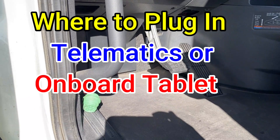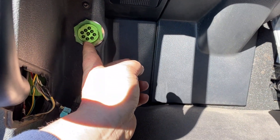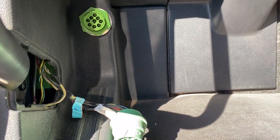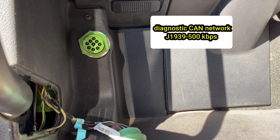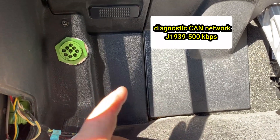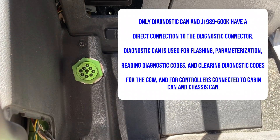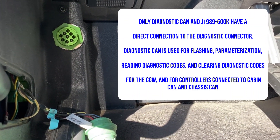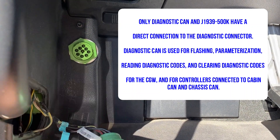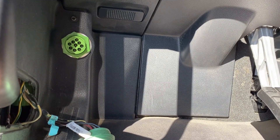We're going to talk about the data links underneath the cab — these are diagnostic links. Somebody already has something plugged in here, their own onboard stuff. This is only made to do diagnostics; it's a J1939 I believe, running at 500k. It communicates with all your onboard computers. When you plug stuff in here it can interfere with the flow of those computers, give you faults, and mess with troubleshooting. When troubleshooting, the first thing they want you to do is disconnect everything on this line.